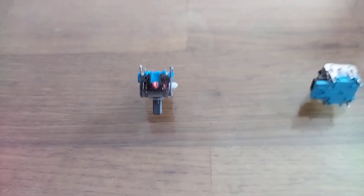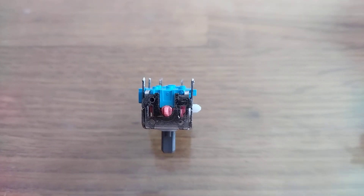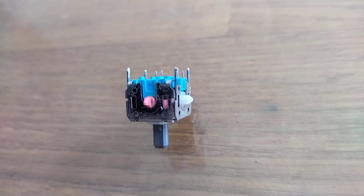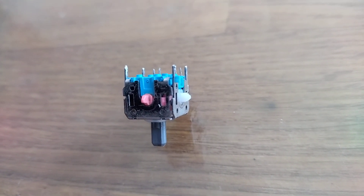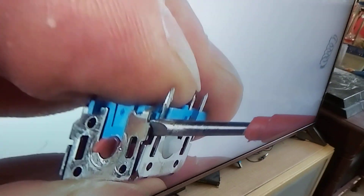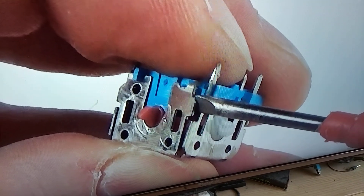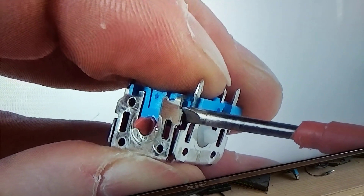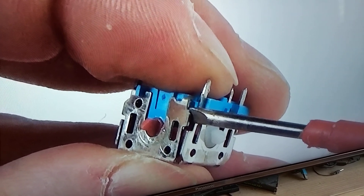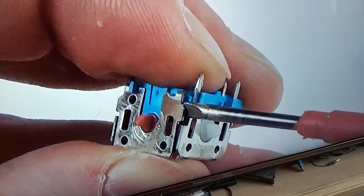Hello and welcome to this video. This is just a quick video on the best way to open up your potentiometers in your DualShock 4, Xbox, DualSense. I've just watched a video — I think it was XQ Gaming — they suggest prying them open with a large screwdriver, as you can see on screen.